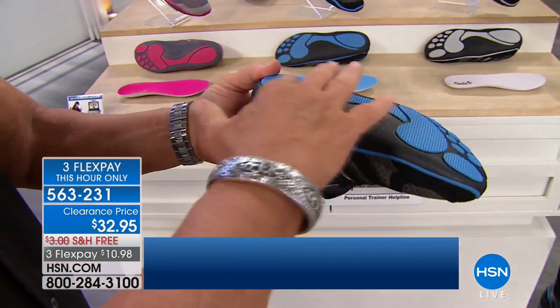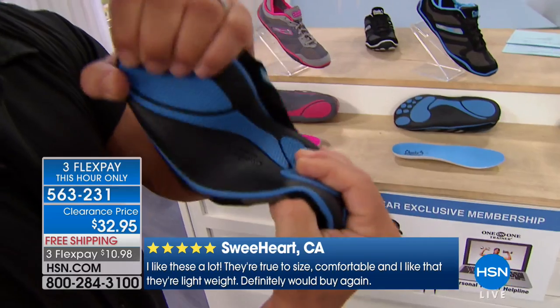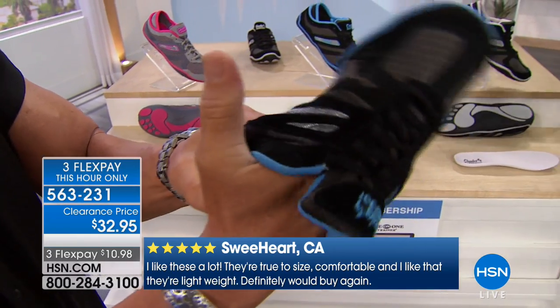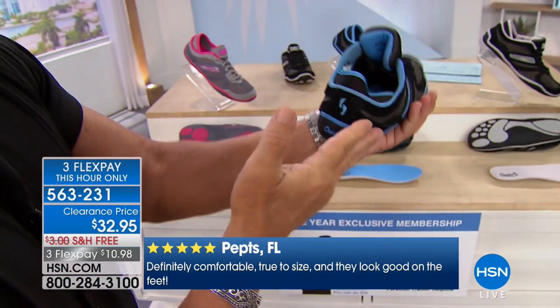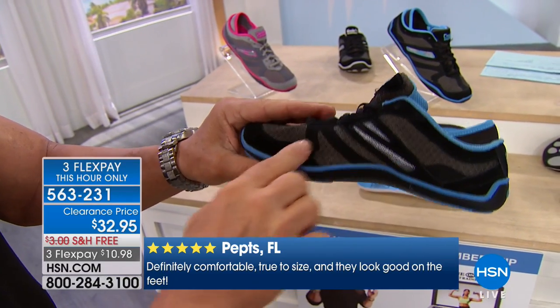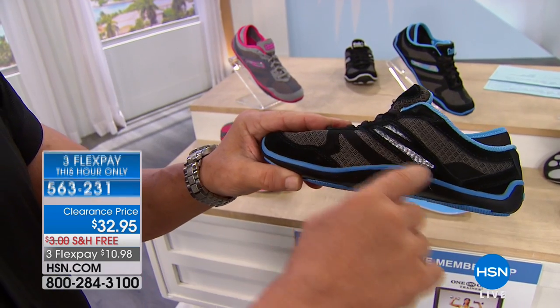This is a patented bottom developed by Tony himself — it's flexible and moves with your foot everywhere you go. Just like people who wear his Cheeks sandals love these because they're so flexible, yet they protect you. You've got a heel bumper, a toe bumper, this suede going on here, the mesh, and what Tony calls the grille work.